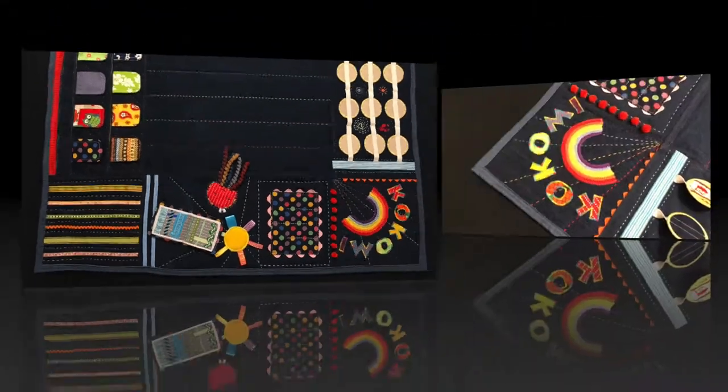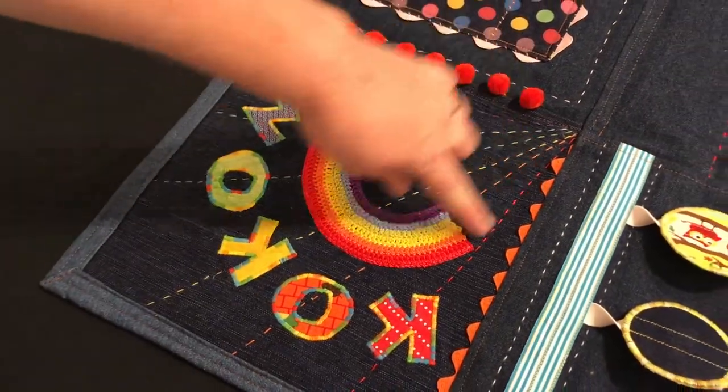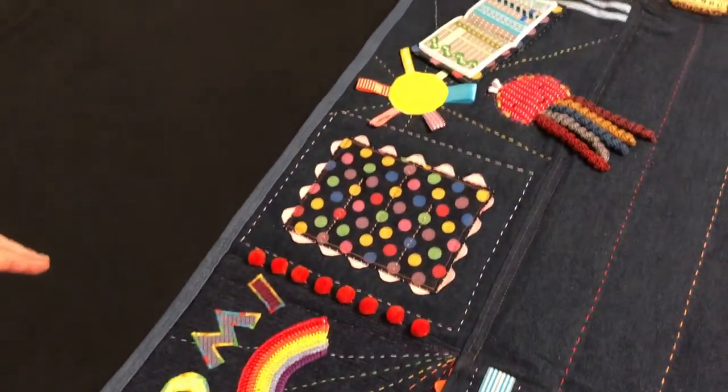First of all, it was made for my friend's baby. Her name is Kokomi and there's rainbow letters for her name and a crochet rainbow with stitching coming out in rainbow colours.